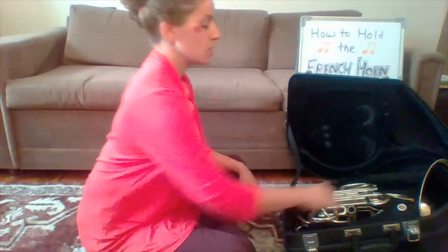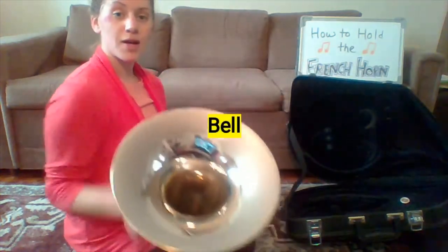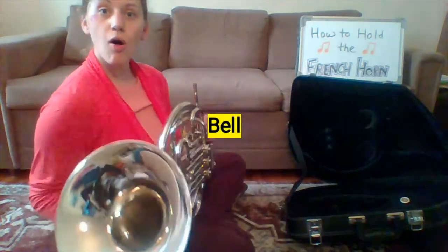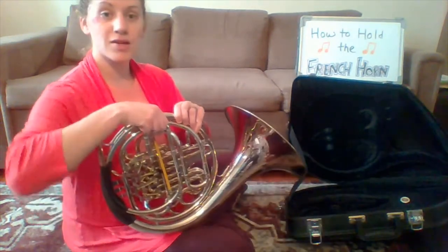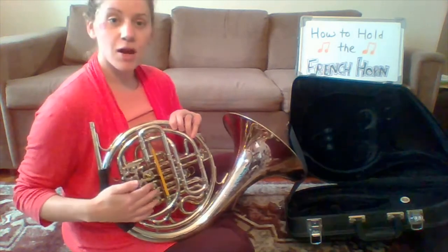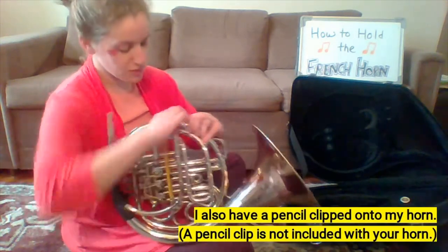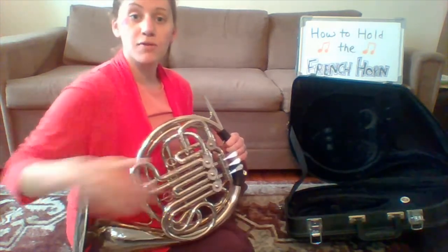I'm going to show you about all the different parts of the French horn and how to hold it. The first part is the bell — that's where all the sound comes out. In the back, we have our main tuning slide. We have many slides around the French horn: one down here, one up here, and then three in the front.